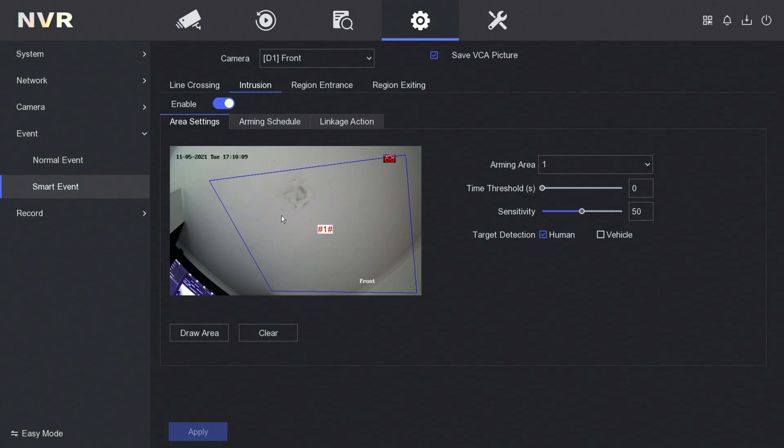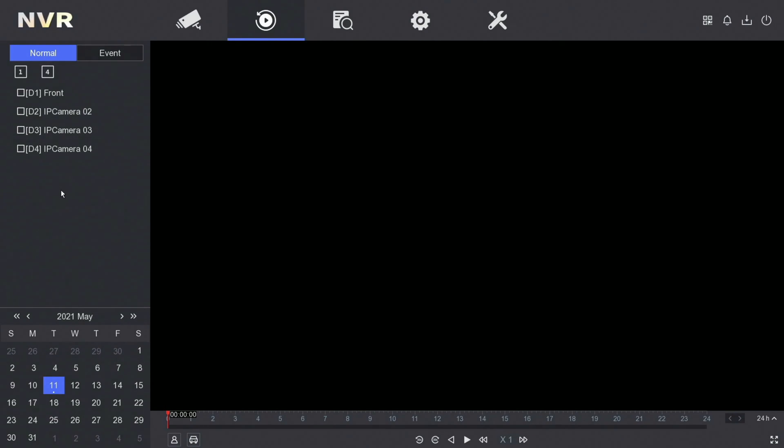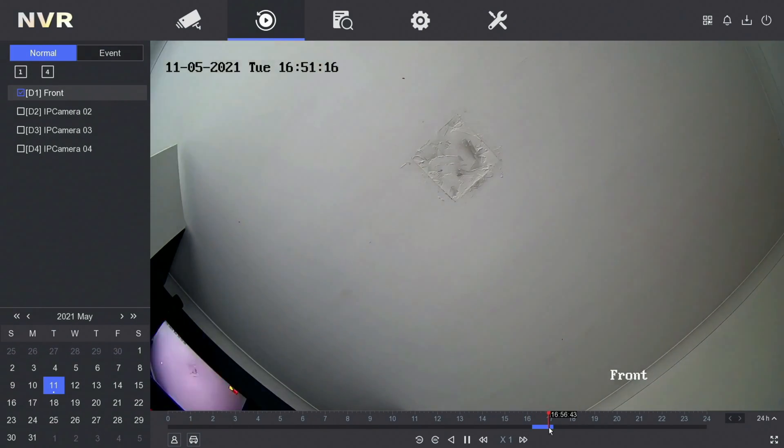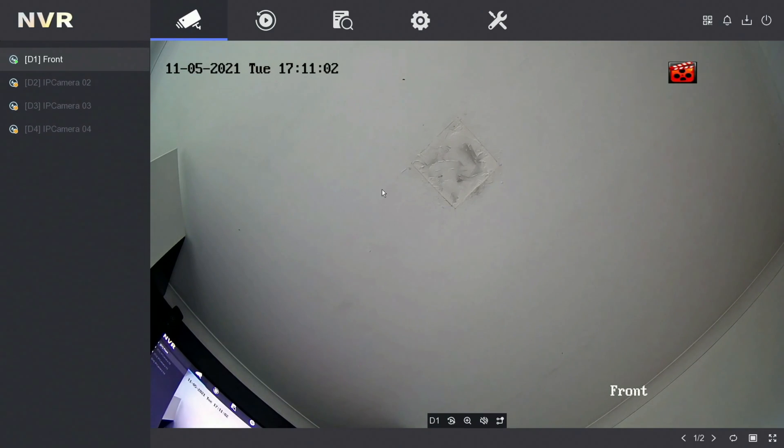On the NVR, if you want to do a playback, you've got the playback button up here on the top menu. You've got your list of cameras on the left hand side — tick which camera you want, that's my front camera. Below you've got the calendar — all dates with a dot beneath them are dates that have been recorded. Tap on the date you want and it'll start to play from midnight on that day. You've got your time bar at the bottom — the time in blue is the time that's been recorded. You can scroll through, and you've also got a fast forward button so you can do two times, four times, eight times — useful for looking through footage quicker. To go back to your live view, hit the live view button, then back to full screen with the bottom right button.